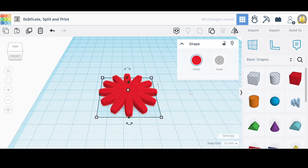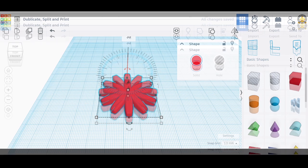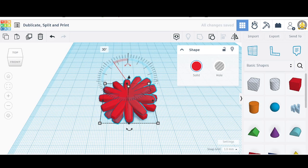We're going to do another rotation, this time in the XY direction. Let's duplicate and do a rotation — give it 30 degrees. There it is.